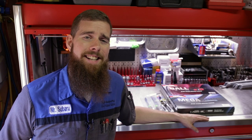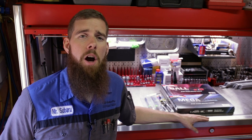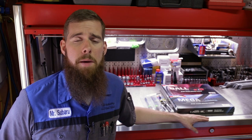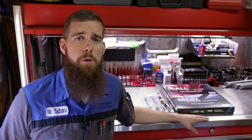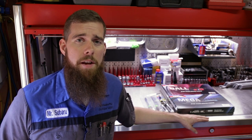Greetings, viewers. Welcome back to the channel. In today's video, we have another tool haul, a Japanese tool haul. All Vessel Japan products actually purchased through Vessel Tools USA on Amazon. You can buy these on Amazon USA — you don't have to use Amazon Japan. All the links for these products will be in the description of the video, so you can get your very own if you so wish.